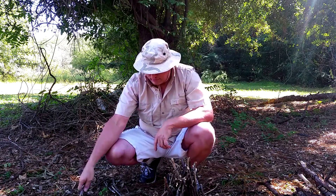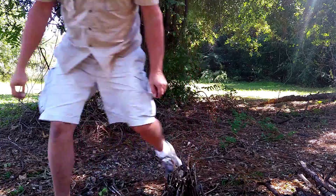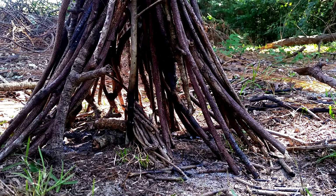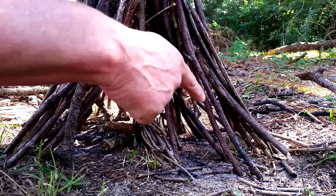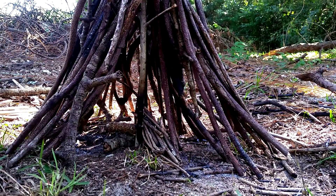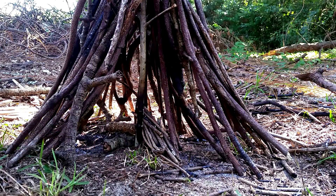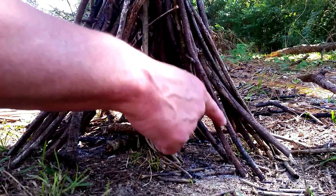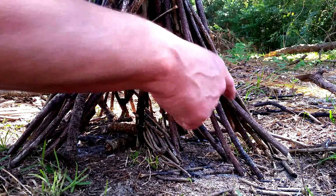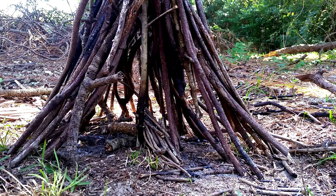You want bone-dry material — bone dry, meaning it snaps. Use nothing but dry material to start the fire. I have a good handful of really small kindling, about the size of a toothpick or smaller. On the outside I have pencil-size material about as long as your forearm — you need about six, eight, or ten handfuls of that, and also six, eight, or ten handfuls of stuff about the size of your thumb and the length of your forearm.